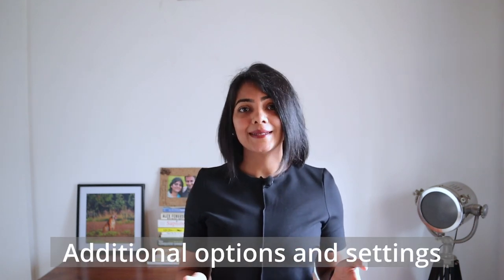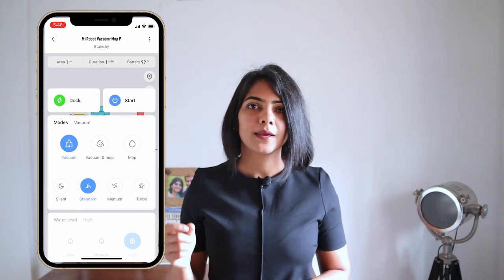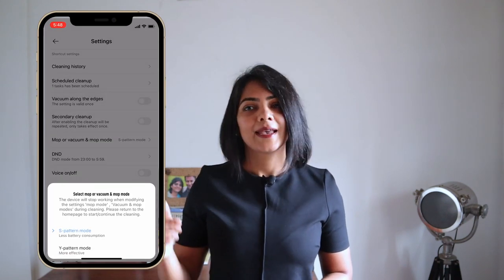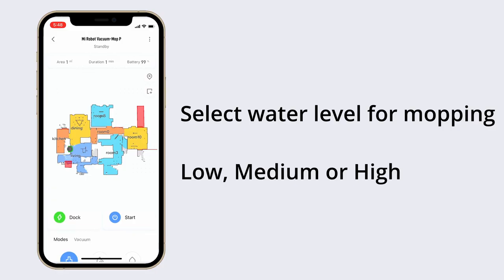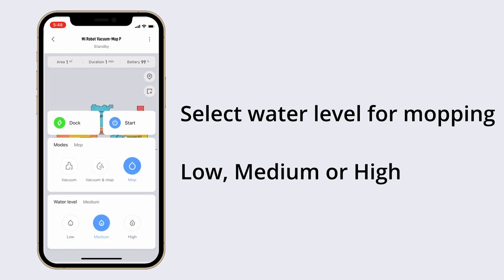There are a lot of additional options you can select once in the app and forget about. Two of the main ones are: first, selecting a suction power — silent, standard, medium, or turbo. I find that standard works really well on a regular basis. Remember, the higher the suction power the lower the runtime. Second is the mopping mode — S mode or Y mode. S mode consumes less battery and Y mode consumes more. You can also select how much water the robot should use for mopping: low, medium, or high.